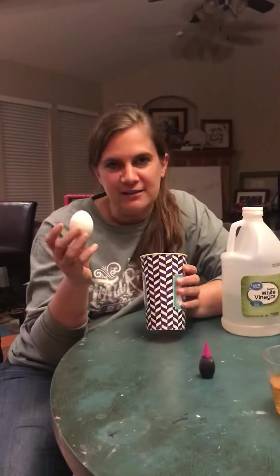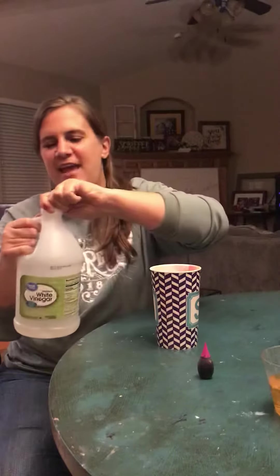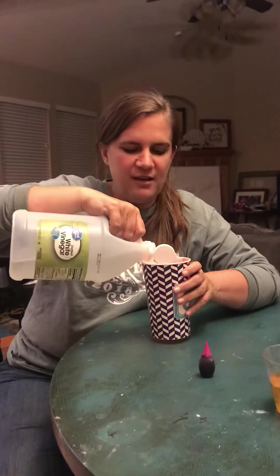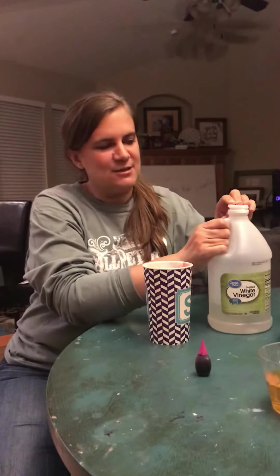Don't boil it — this is a raw egg. You can even keep this in the fridge if you're worried about it being raw. Then take your vinegar and cover your egg, so put enough vinegar in your cup to make sure that your egg is completely covered.